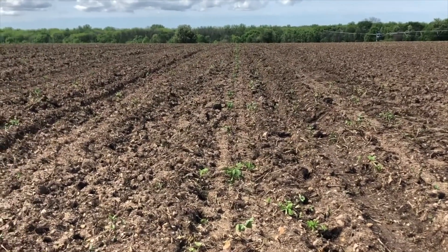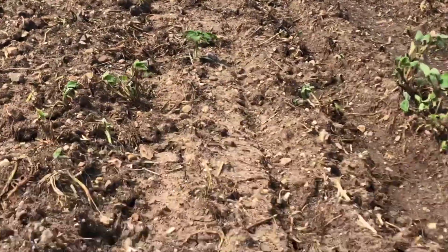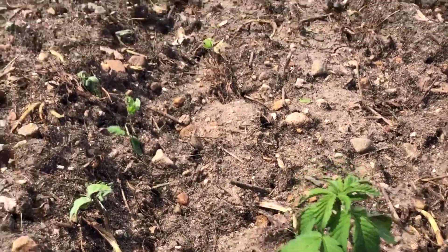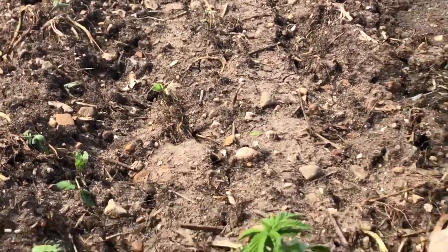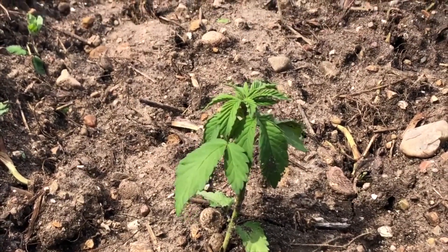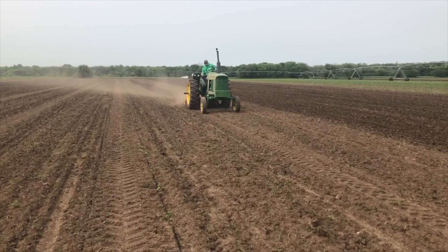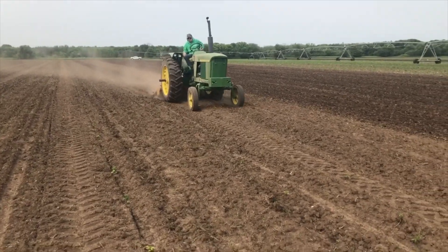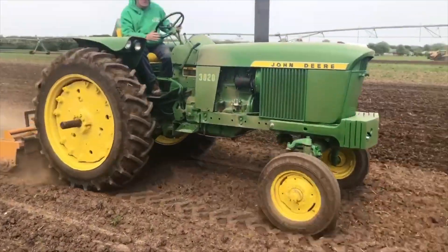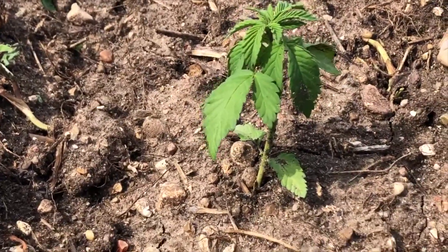We disced down the clover and spread a dry hemp topper blend — a 1300 with some micros — right on top of that clover before we terminated it. Then we terminated it, let it sit for a week, and let the soil get nice and mellow. The rain incorporated everything and it finally dried off enough that we brought a rotavator out and rotavated the five acres to get garden-quality conditions. It was a little wet to plant, but we made the decision that we had to get some in the ground, and I think we made the right call.